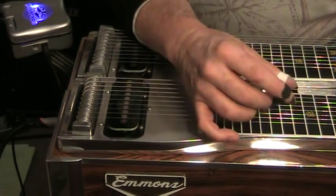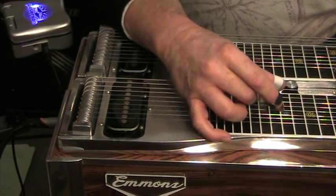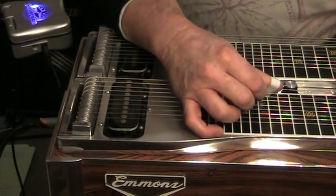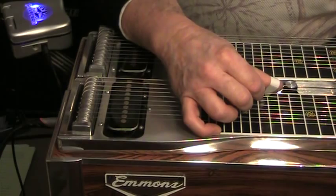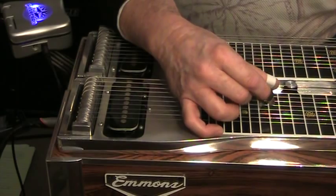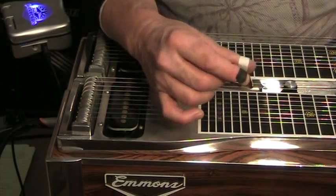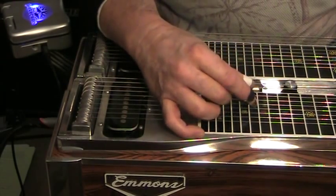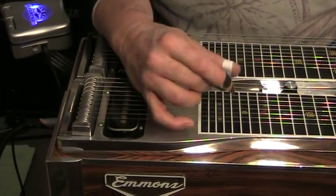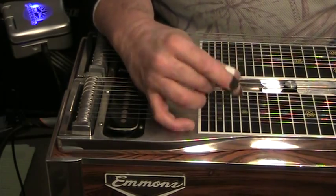We started to talk about crossover picking. Crossover picking is where you cross your thumb above your middle finger. I don't think this happens in pick blocking — it's something pretty unique to palm blocking. Probably the best way to learn this is put the bar down — no bar at all — and just get this alternate thing going: eighth string and seventh string, thumb and middle finger. Now add the sixth string.